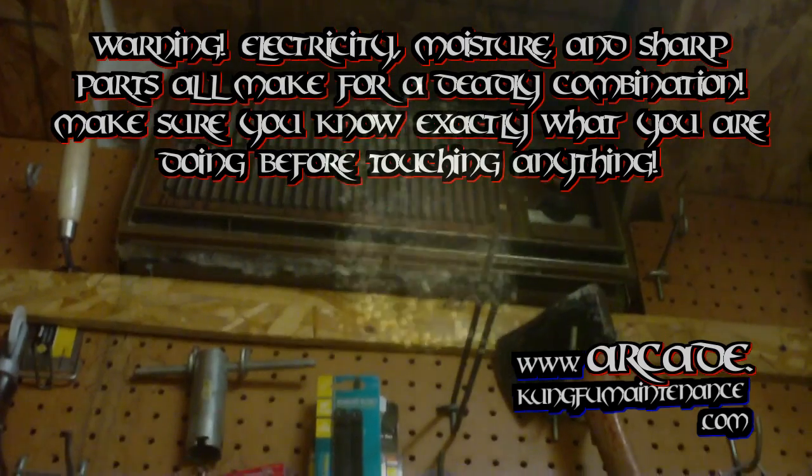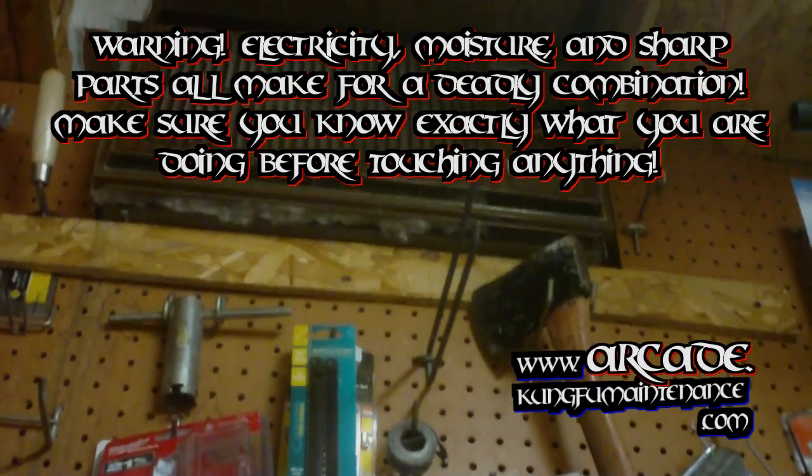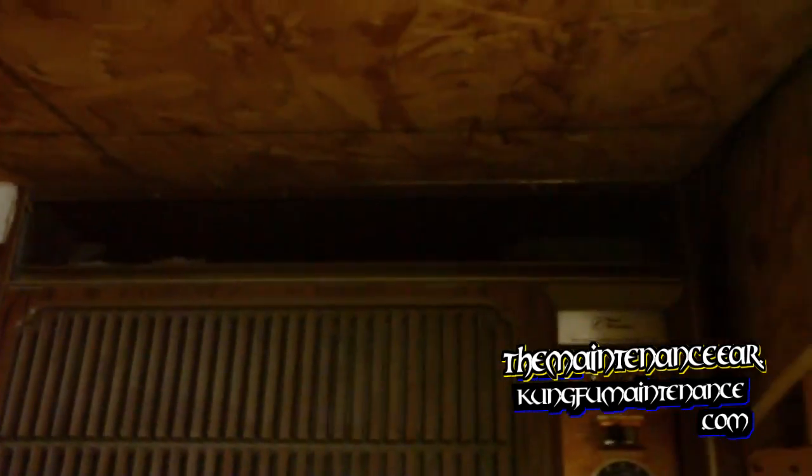I got my little window air conditioner in my shop. It finally quit on me. The fan motor stopped running. I'll show you — I'll turn it on here. The compressor is running but the fan motor is not running. So I'll go ahead and turn it off. What I'm going to need to do is pull it down and service it.